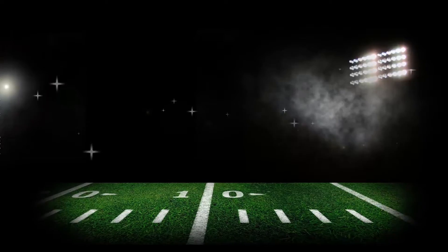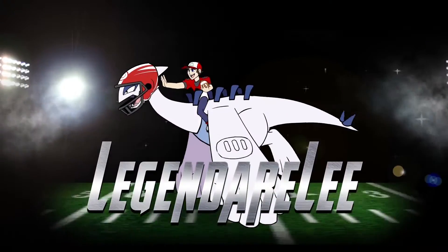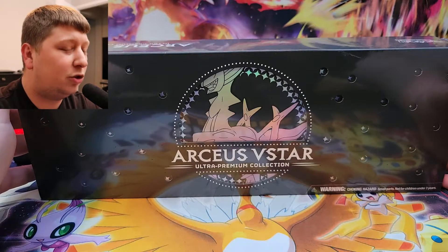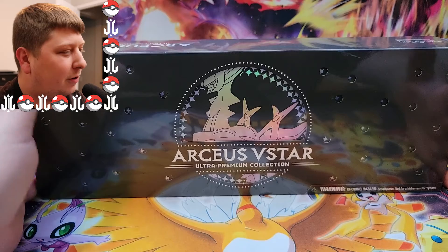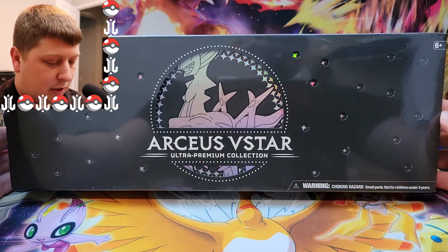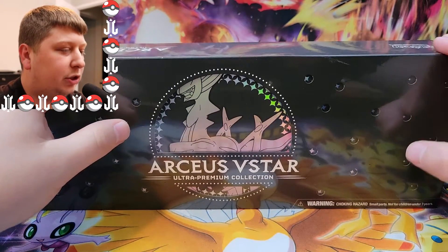What's going on YouTube? My name is Lesnarly and today I play Pokemon Violet in 120 frames per second. Ladies and gentlemen, we have an exciting opening today. As you can see in front of me, I have the Arceus V-Star Ultra Premium Collection.